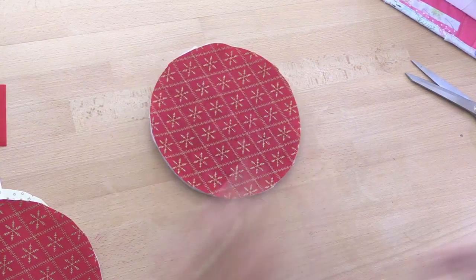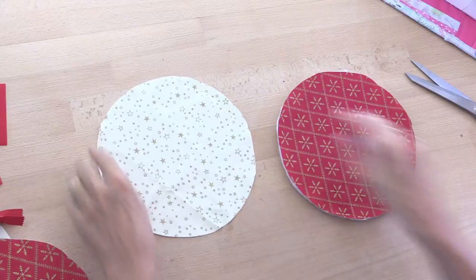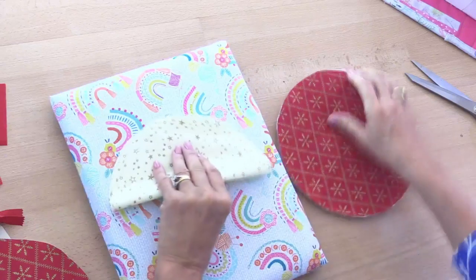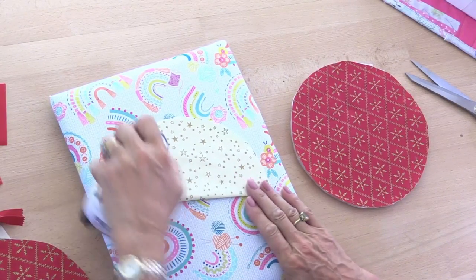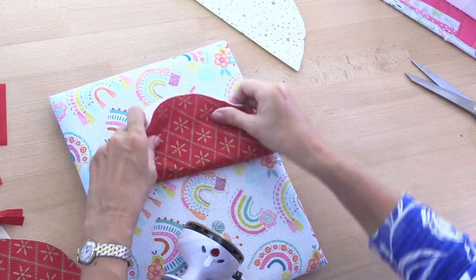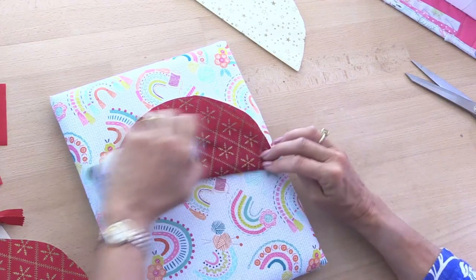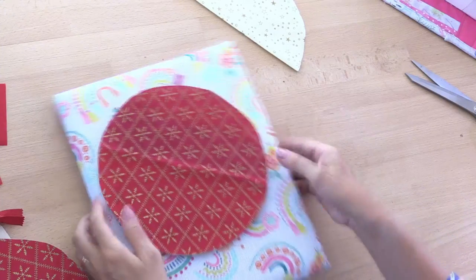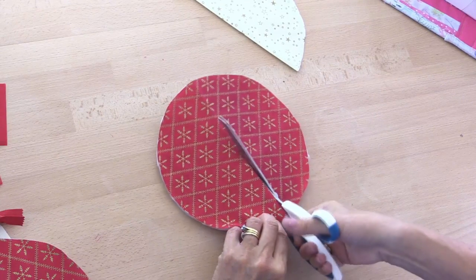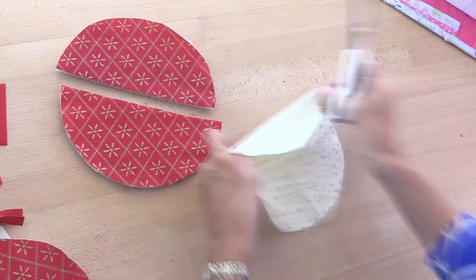We're going to take one of the outer pieces and one of the lining pieces and cut these in half. I find the easiest way to be accurate is to fold it in half, press, and then cut along that line. The same with the lining piece — just fold in half and press. If you wanted to measure that with your ruler and mat, then of course that's absolutely fine. So let's cut straight down the center of both pieces.